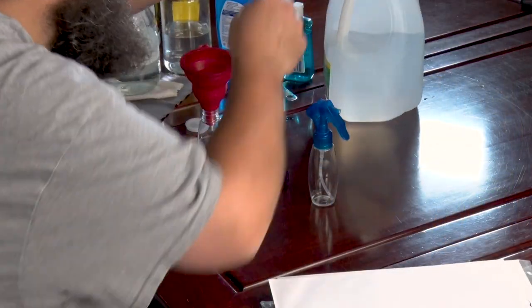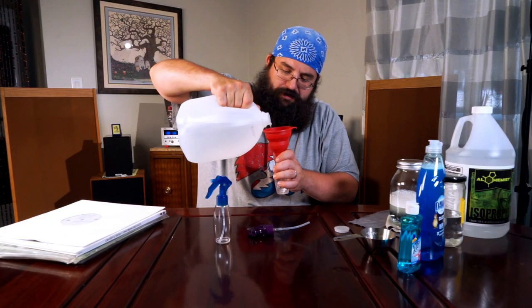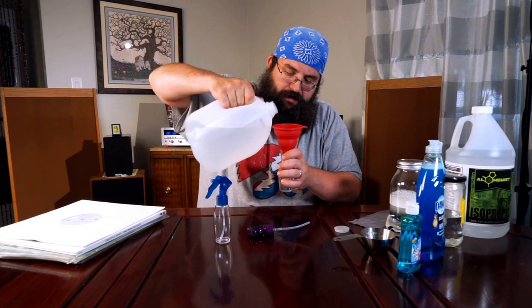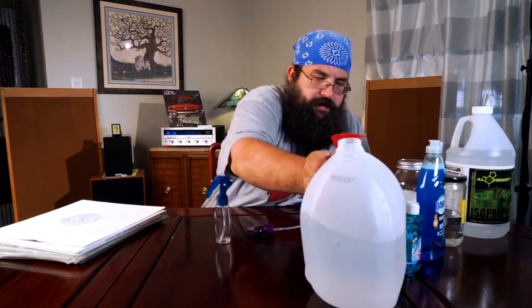Go to your dollar store and get yourself two spray bottles — these were the ones that my wife found at the dollar store. One bottle is going to be straight distilled water — this is going to be your rinse. So you can just put a little distilled water in your spray bottle and you're good to go. Again, this is going to be your rinse.